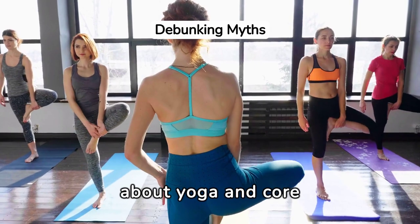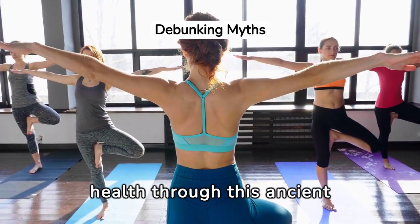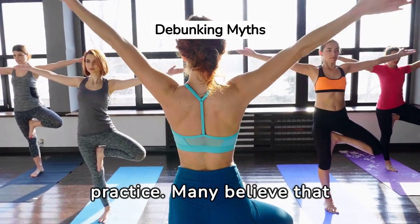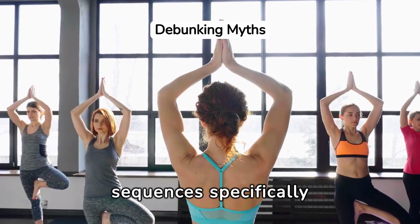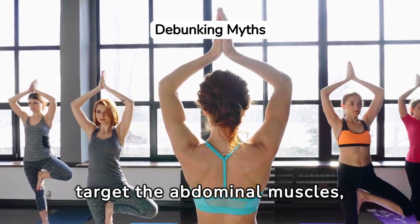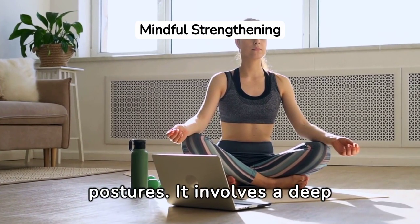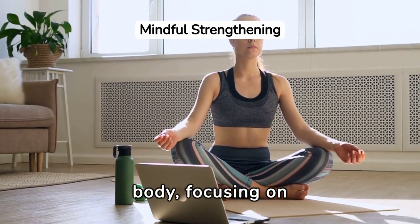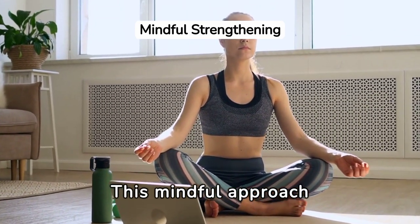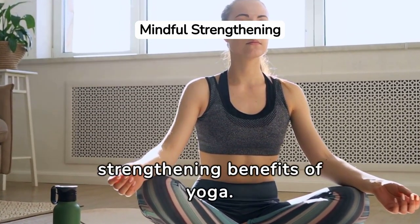Addressing common myths about yoga and core strengthening is essential. Many believe that yoga is too gentle to effectively build core strength, yet dynamic poses and sequences specifically target the abdominal muscles, challenging this misconception. The role of mindfulness in strengthening the core goes beyond physical postures — it involves a deep connection between the mind and body, focusing on breath control and alignment, ensuring each movement is intentional and effective.